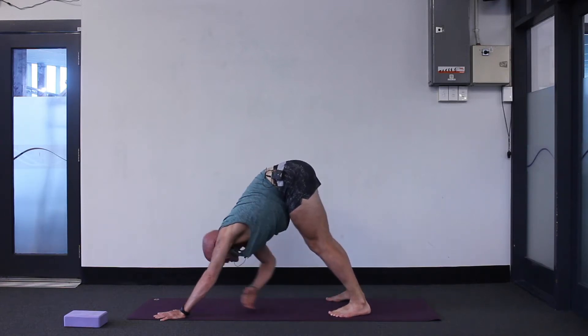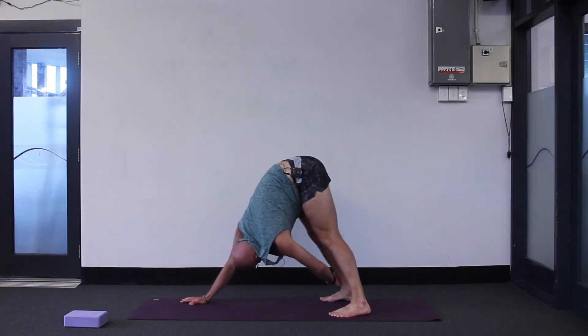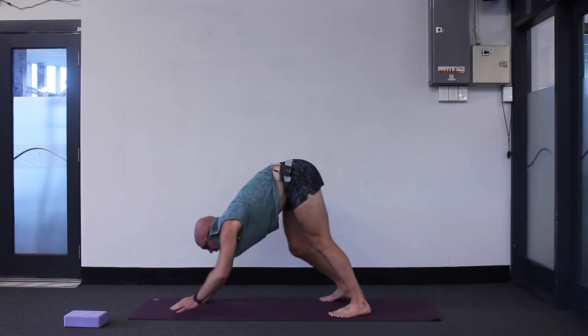Big inhale, exhale. Right hand down, do the other side: left arm is underneath, grab your right leg and look underneath your right arm — just one arm in downward dog. Big inhale, exhale. Both hands are back on the ground. Bend your knees lots and either jump or step between your hands.